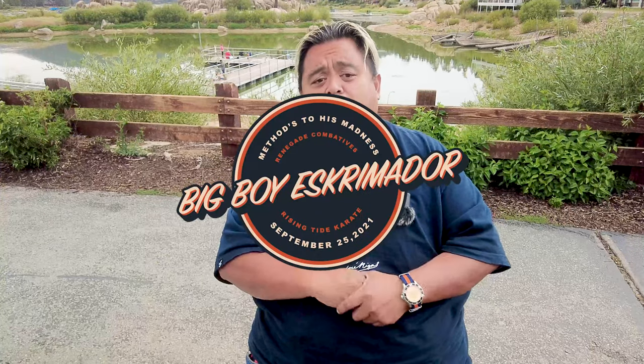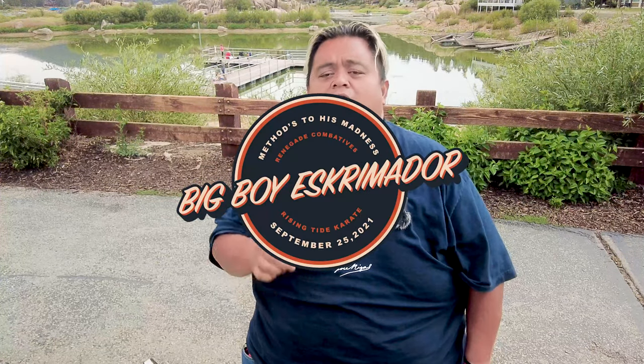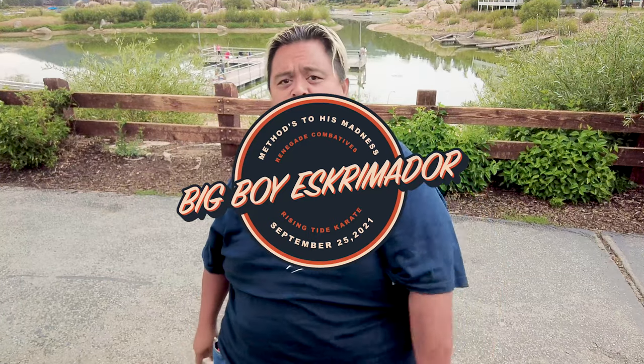Hi everybody, this is Guru Francis Big Boy Screamador, and today's another sneak peek of what I'm going to be showcasing at the Big Boy Screamador Methodist Badness Seminar in Olympia, Washington on September 25th. Stay tuned.